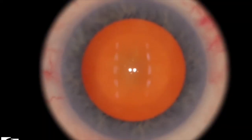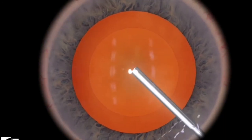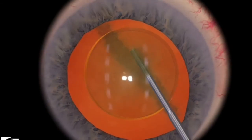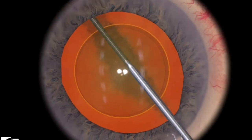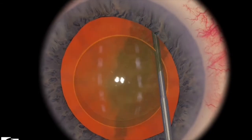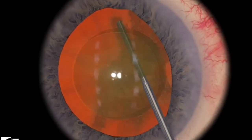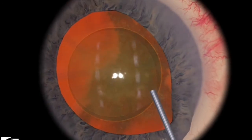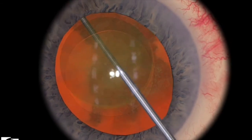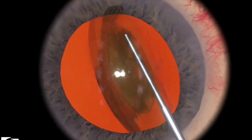Let's take a look at some things that you shouldn't do in this particular exercise. Here I've entered and hydro delineated, but I'm putting a lot of pressure — I'm injecting at a very fast rate. Eventually you can see that the iris is starting to prolapse a little bit, and things are starting to come forward as well. If you're injecting too much without control, something pretty spectacular but pretty bad will happen — the zonular attachments have completely broken off.